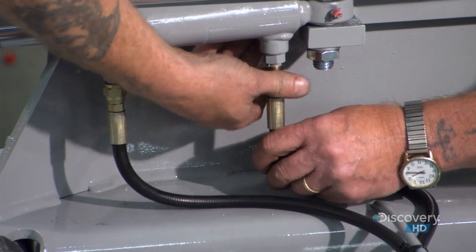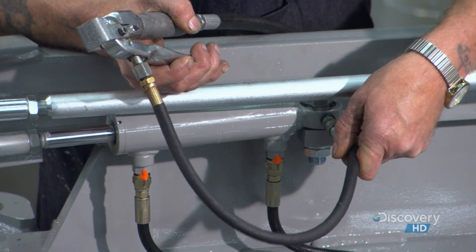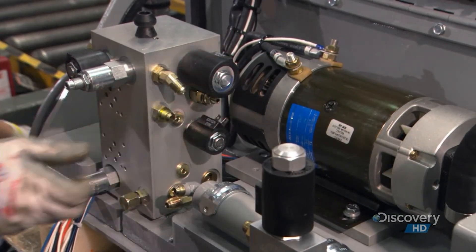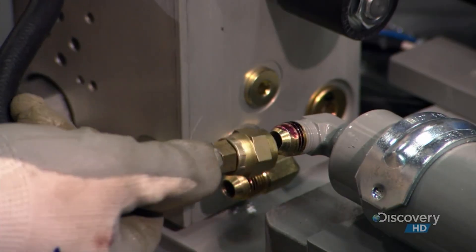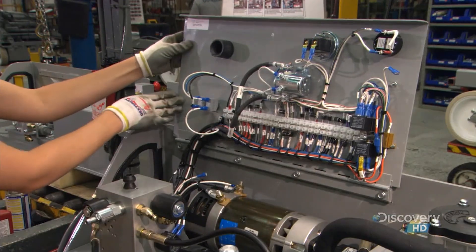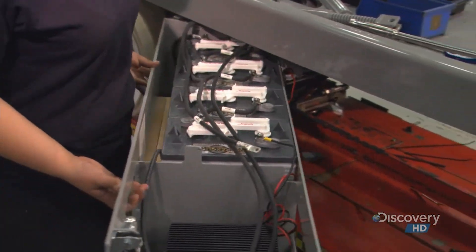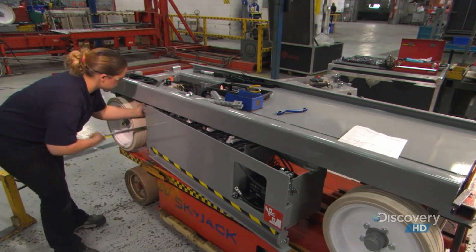Workers hook up the hydraulic hoses and pump a bit of grease in to lubricate the cylinder. Next, they assemble and install the hydraulic tray, which contains the electrical panel that controls all machine functions, as well as the hydraulic tank and pump. The pump forces hydraulic fluid to the wheel motor, steering cylinder, and lift cylinder. The hydraulic tray swings closed under the base for protection. On the other side, they install the battery tray, which houses four 6-volt batteries that power the scissor lift, along with a battery charger.